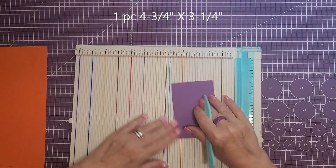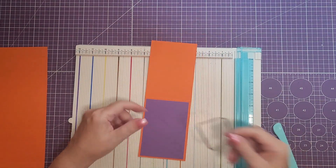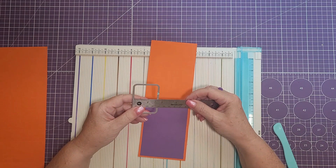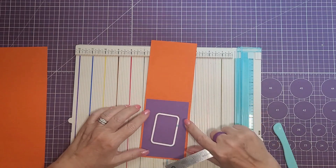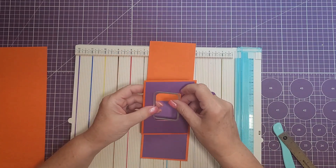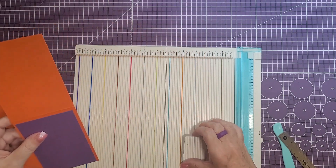Next we will need one piece cut at four and three quarters by three and a quarter, and it's just going to sit on top of that last piece. I have my die cut and this piece measures about one and a half on the inside and about two and a quarter long. When you sit this on there, you want to make sure you have an inch from the top of the card. I already went ahead and cut one out — I glued the purple piece to the orange and then cut it out so I have a double layer for the piece to spin in.